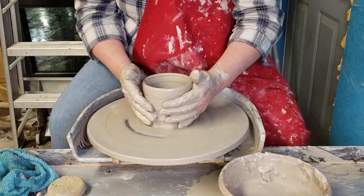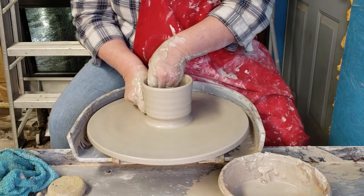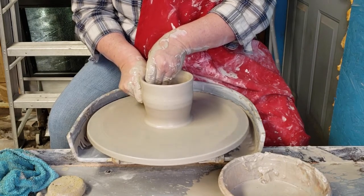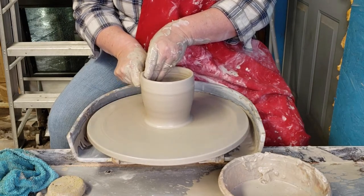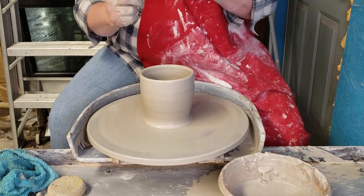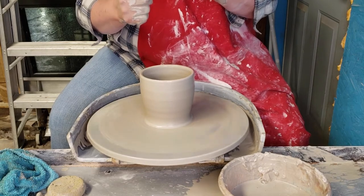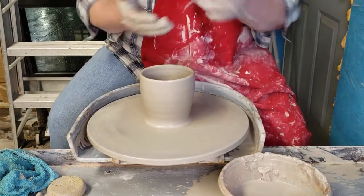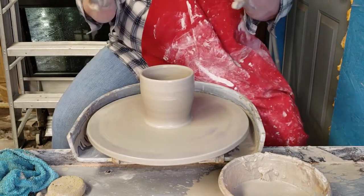One more notch, a little more speed, and pull. I use my ring finger and index finger to support my middle finger, but you can see those aren't doing a whole lot — it's the middle finger where all the clay is accumulating. Don't worry about all the slip on your hands. Some people like to throw with slip instead of water; it's a personal preference.